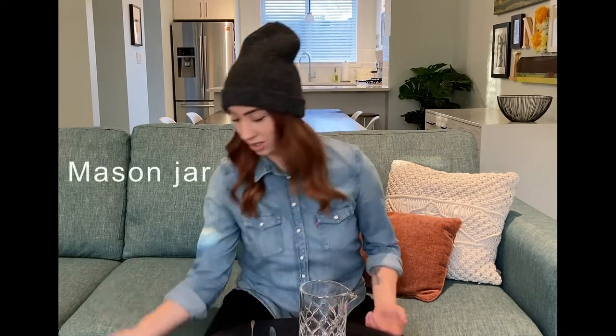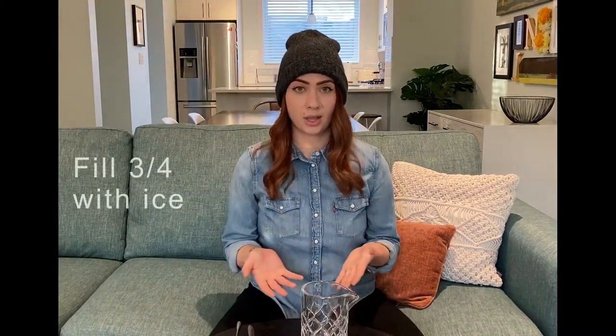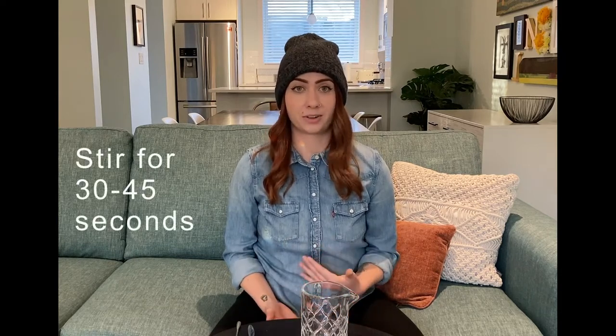When your recipe calls for stirring rather than shaking, you'll want to use a mixing glass. You can also use a mason jar or your large tin. Fill it three quarters with ice, and since stirring is a more gentle process, we're going to stir for about 30 to 45 seconds.